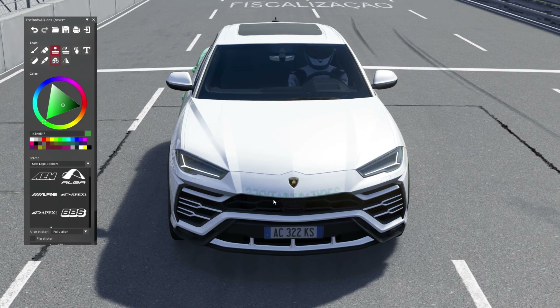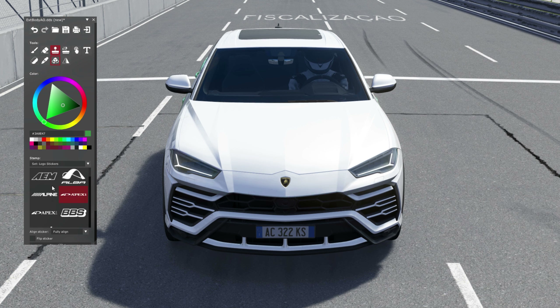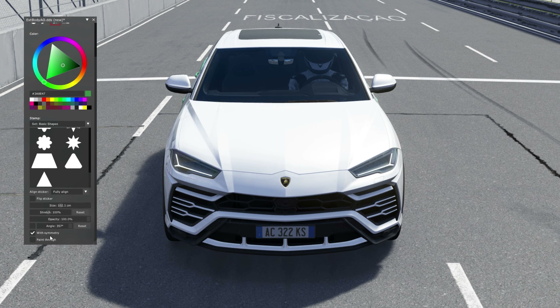Next is the stamp tool. With the stamp tool you get access to all these things - left click and these are the basic shapes. One more thing: with symmetry, if you're drawing something on the bonnet which doesn't require you to mirror the same shape on the other part - like if you're drawing something on the door or the rear view mirror - then you need mirroring for the perfect effect. If you don't need that, untick 'With Symmetry'.